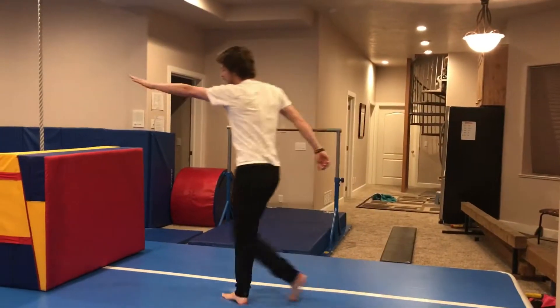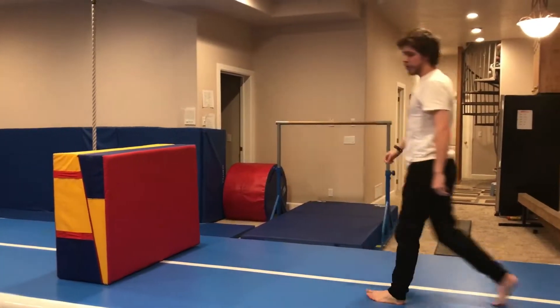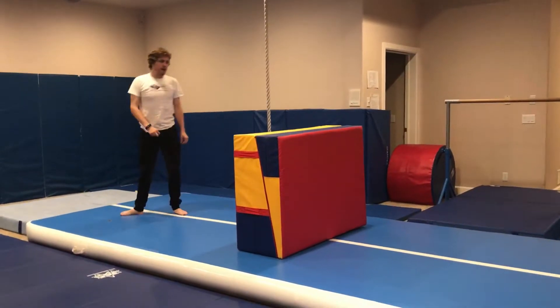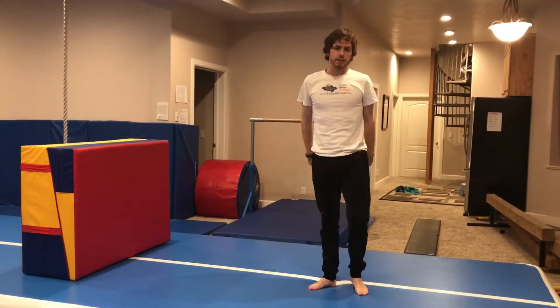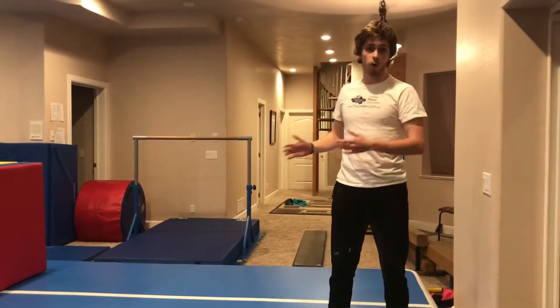As you get closer each time, throw that foot and bring your heels together and over. When you do it nice and fast, you'll come up — hand down, kick, feet together. As you practice, make sure to keep those feet together, straight or bent doesn't matter, make sure you're nice and horizontal. This is called the speed vault or the one-handed vault.